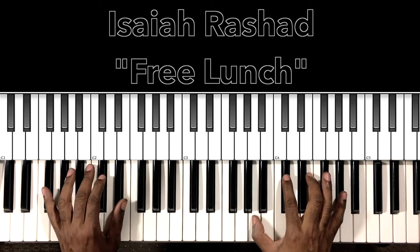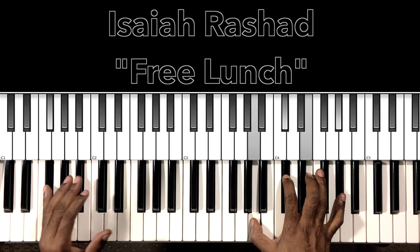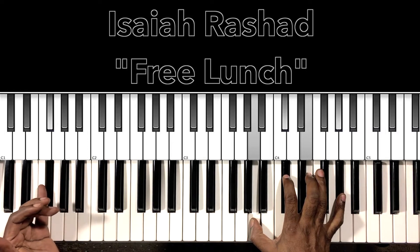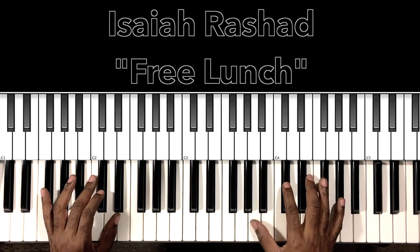Let's get to it. The song starts off with this F sharp minor 7 with a 9th. It starts in the intro and also plays during the hooks. Let me do a little bit of the hook and then I'll explain what's going on.